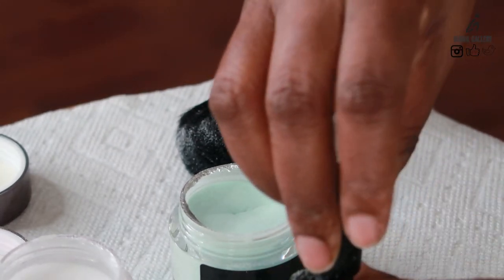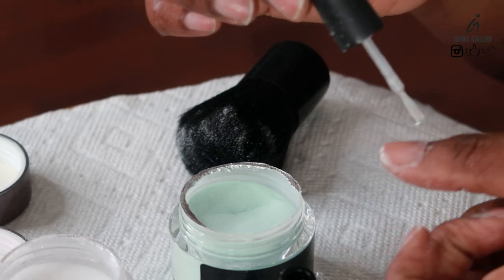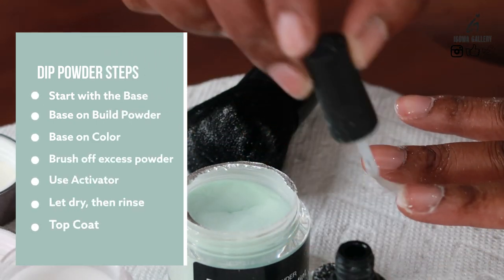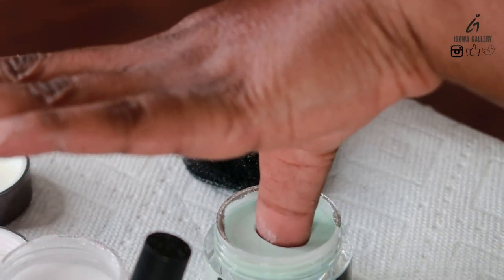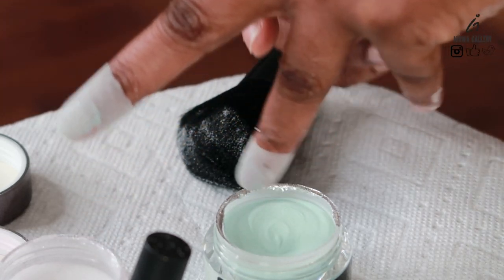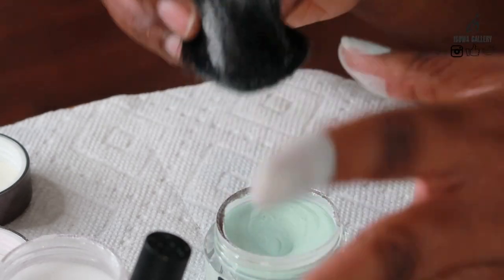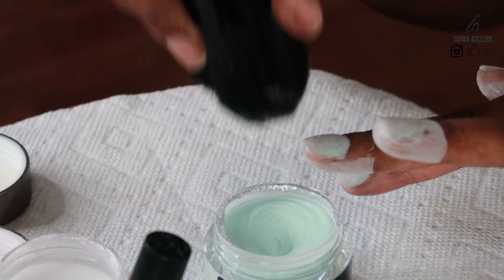I'm doing the same thing with another base and build powder. And then after that, use the same base — that's number one — to do the color. In this particular case I did three coats. You can make a decision on how many coats you want to do, depending on how deep the color is. I felt like this mint color wasn't as deep, so that's why I used three coats.